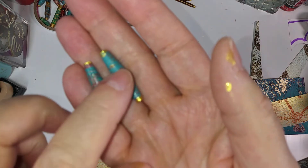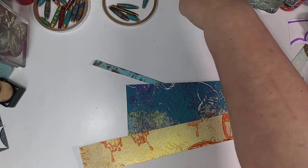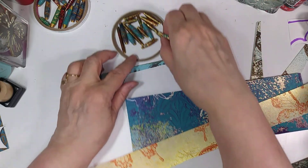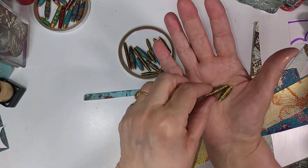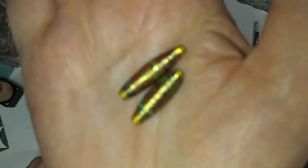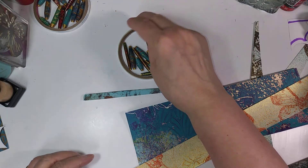To make a paper bead — you may already know how, a lot of people do. These are particularly pretty ones; they had a lot of gold on them and they ended up looking almost like cloisonné. There's a lot of gold on there and in between the gold there are little tiny bits of color, which makes it look like a cloisonné type thing.